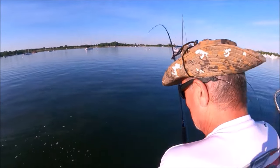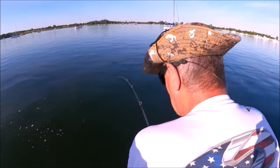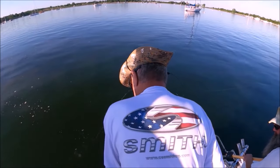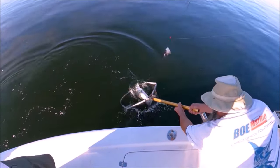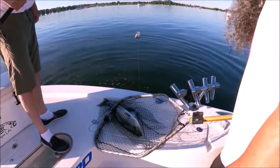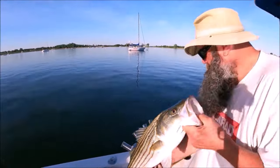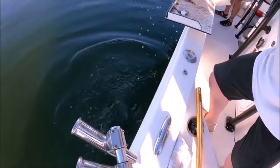That's a pretty fish — not a big one. It's a circle hook, you're not going to shake it. Oh, my captain will take care of it. It's a baby — get in my belly! There you go, good job. Good job, brother — back off the injured reserve list.